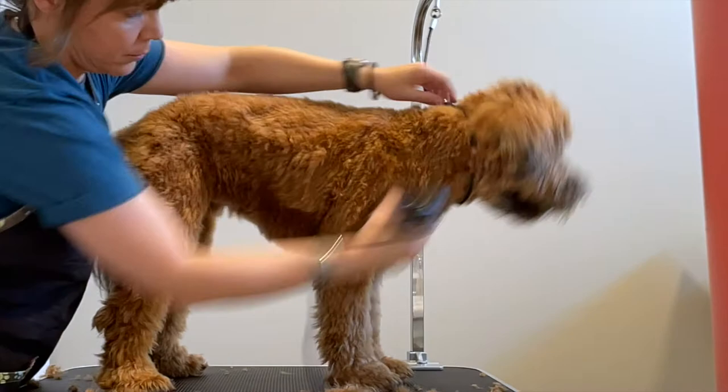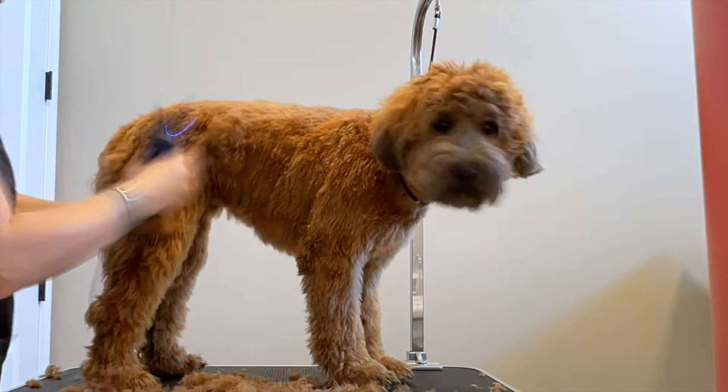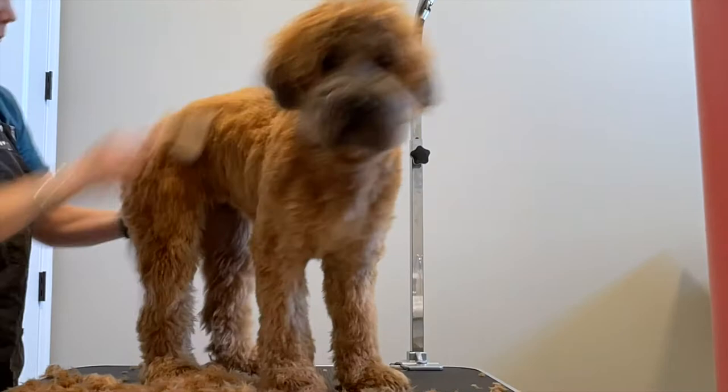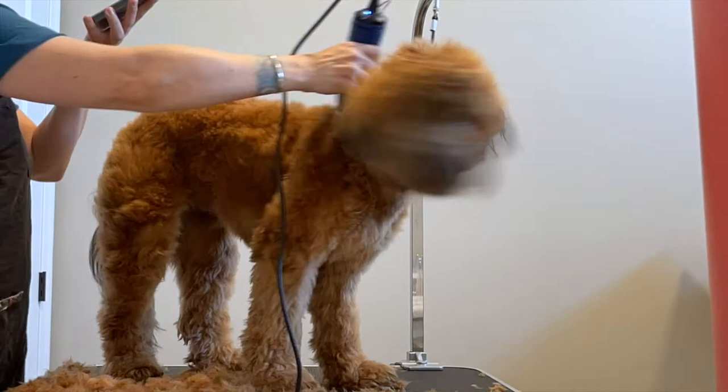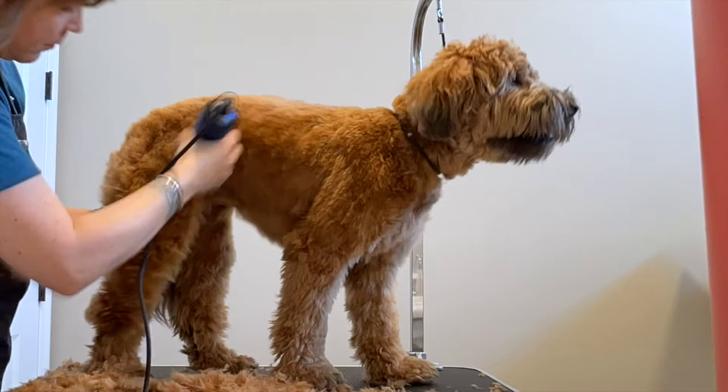Now it's time to do the other side — same thing as the first side. You're going to run those clippers all over the body and down to the Achilles, then back brush and run the clippers again. The reason you want to back brush is the same reason you want to follow the direction of the coat: it's going to alleviate lines and so much more hair comes off. You can see on her back leg especially just how much coat comes off.